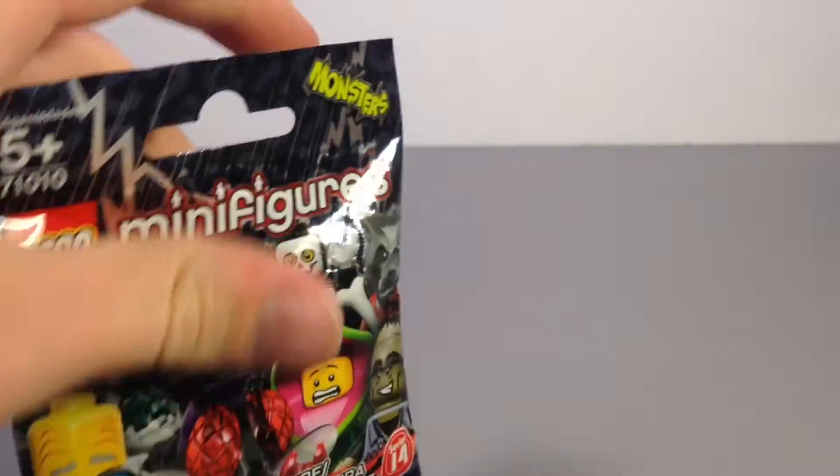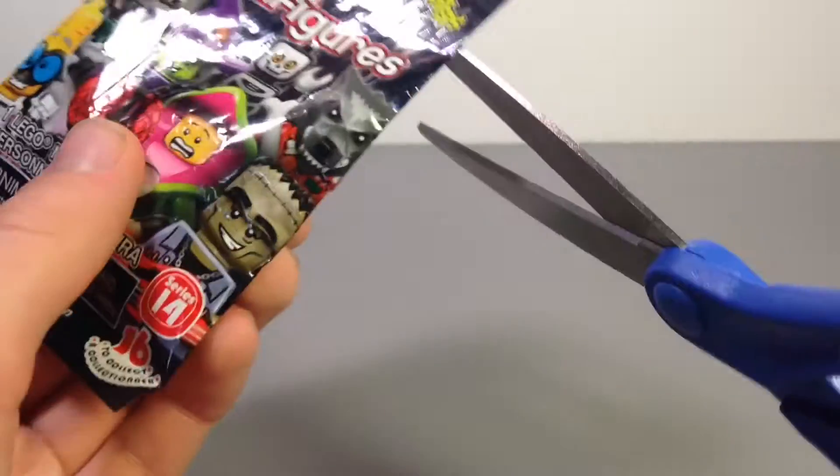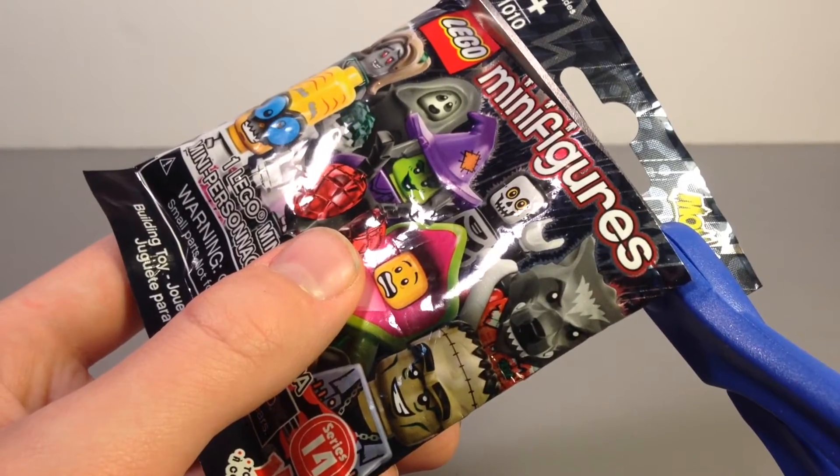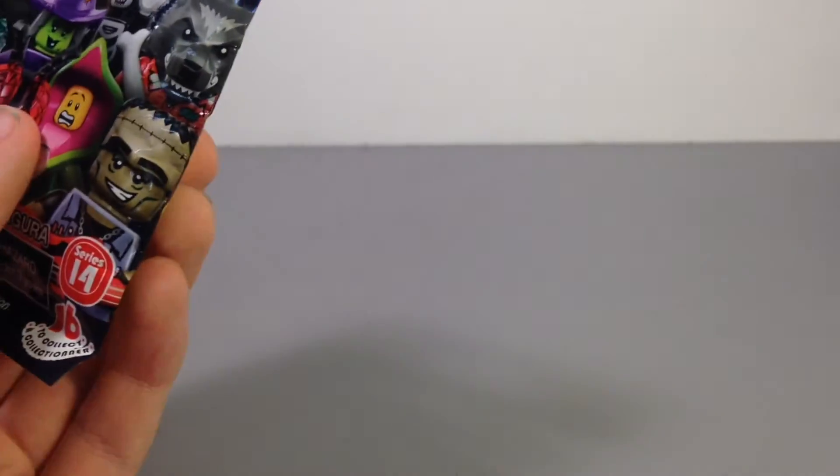This is actually a really cool looking Series. I'm not going to try to collect the whole thing — I'll just get my favorites and stuff. Honestly, I don't feel like it's worth collecting the whole Series with the higher price that they introduced last year.